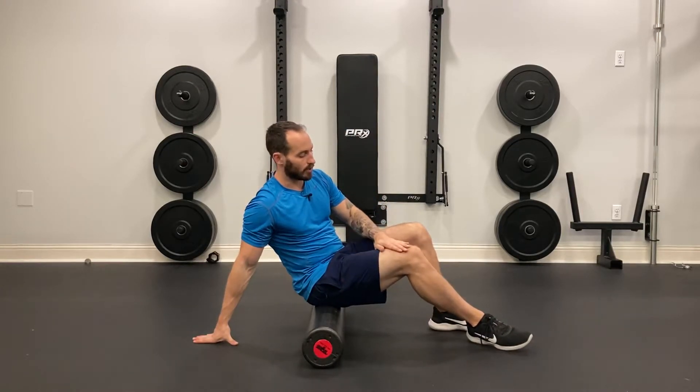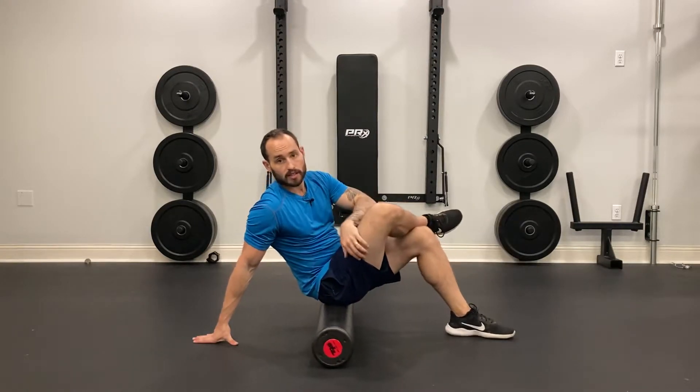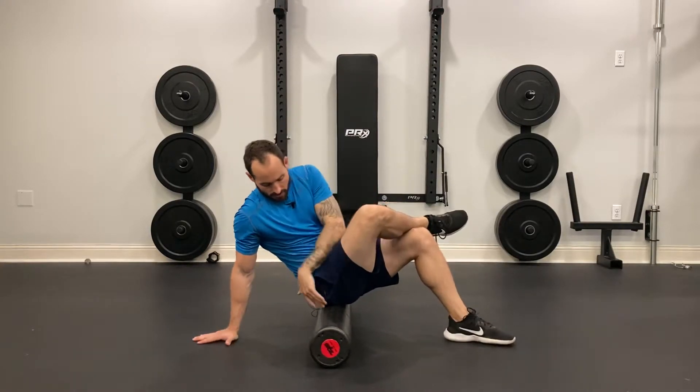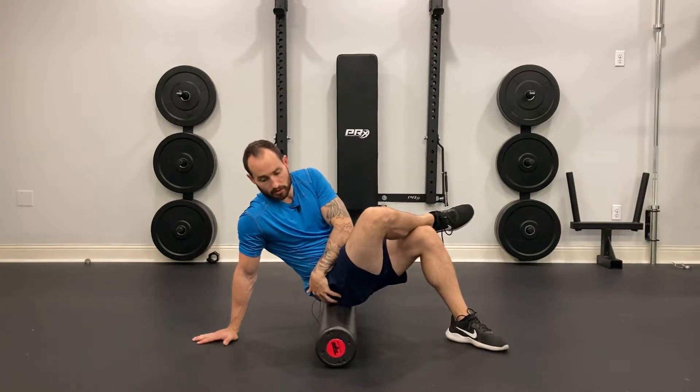Start with one hand back behind you. So if we're working on our right leg, I'm going to take my right leg and cross it over my left. What I want to do here is really just hunt for tension throughout my hip into the glute.